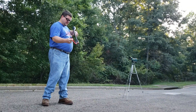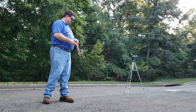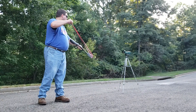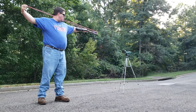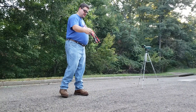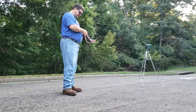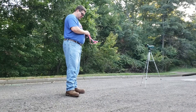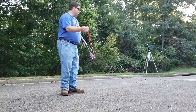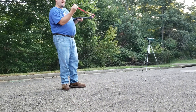How far did it go? It doesn't matter, I didn't see it — I was a little off, probably. 240 feet per second! You guys hear that? Now go all the way, all the way.